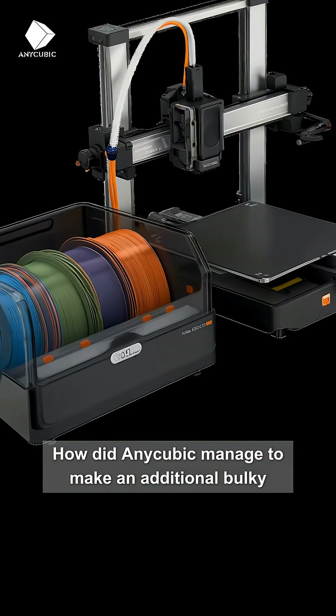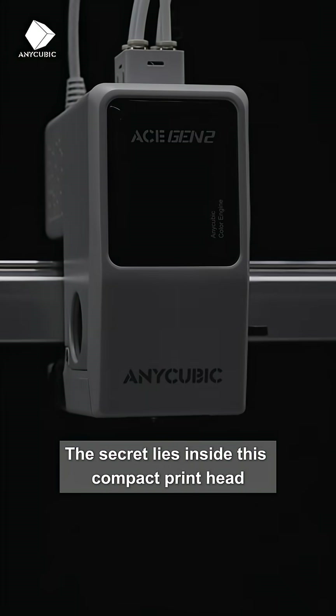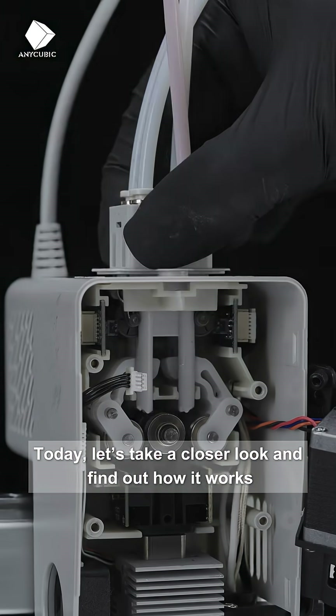How did Anycubic manage to make an additional bulky multi-color system completely disappear? The secret lies inside this compact printhead. Today, let's take a closer look and find out how it works.